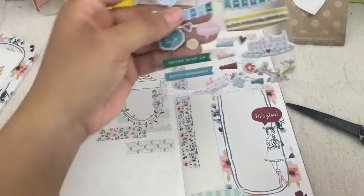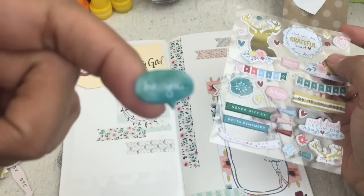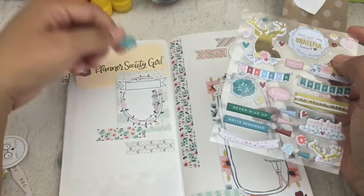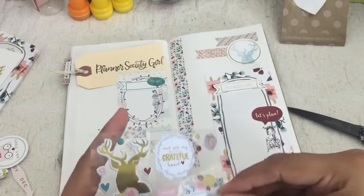I know it looks like I'm decorating every nook and cranny on this layout, but I'm actually leaving some blank space so that I can journal about why I love to be a Planner Society girl. I thought it'd be appropriate with how this layout is turning out.